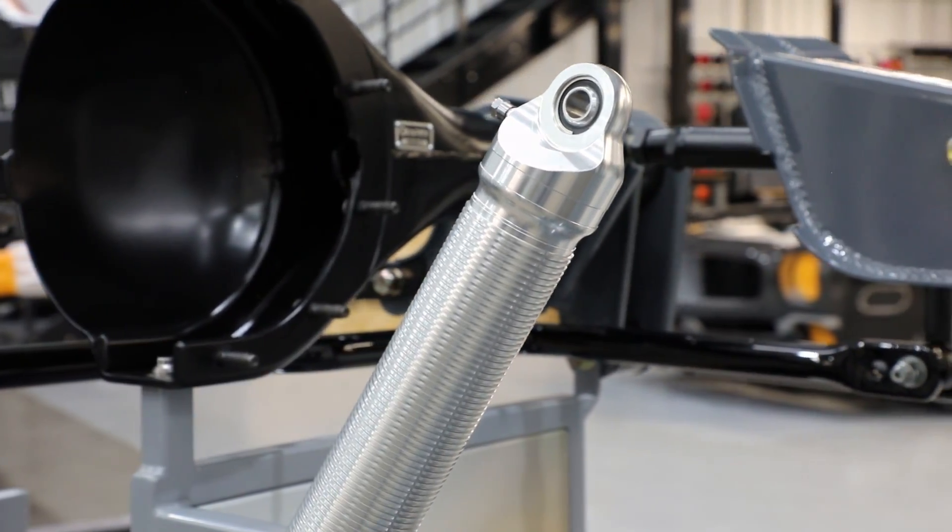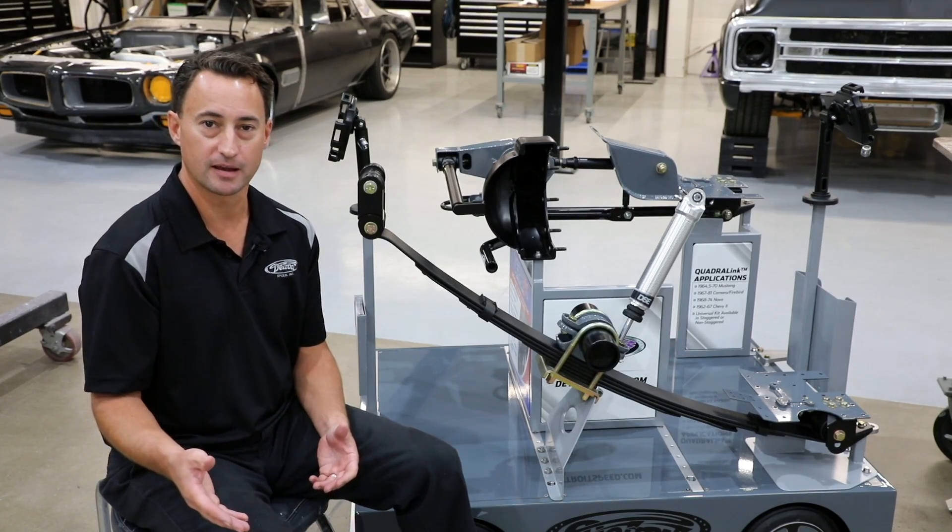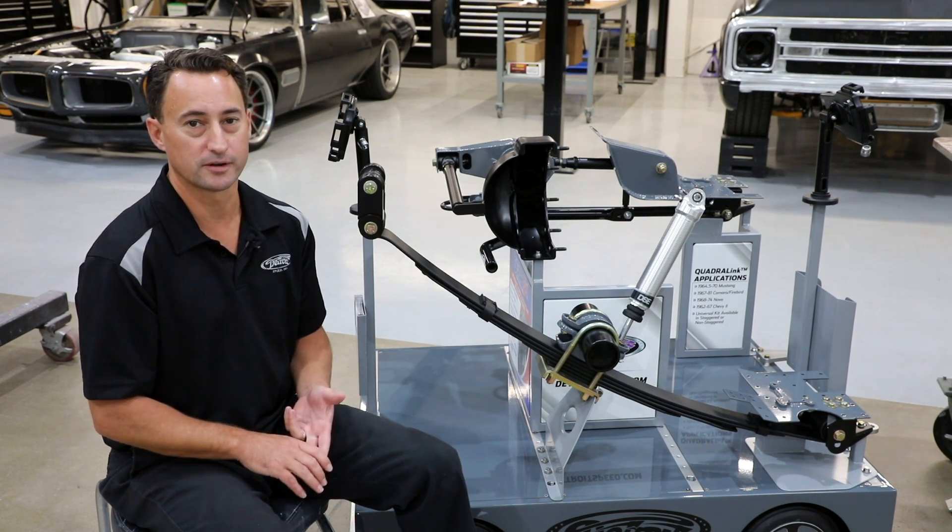For the Detroit Leaf Spring Mustang application, we offer a 1.5-inch drop. However, for the Camaro Firebird applications, we offer either a 2-inch or a 3-inch drop.